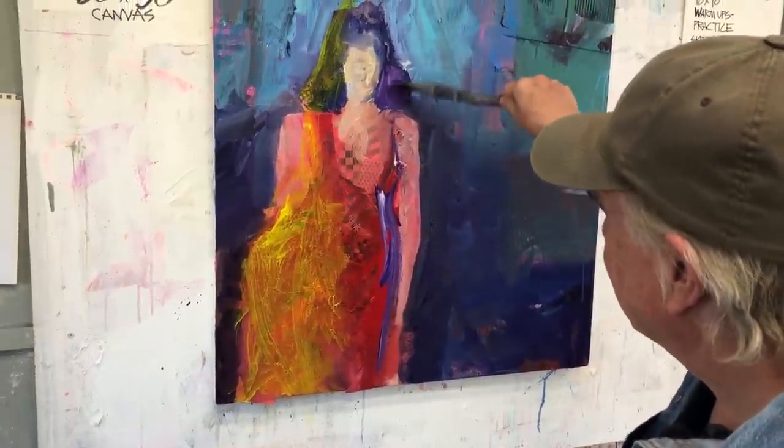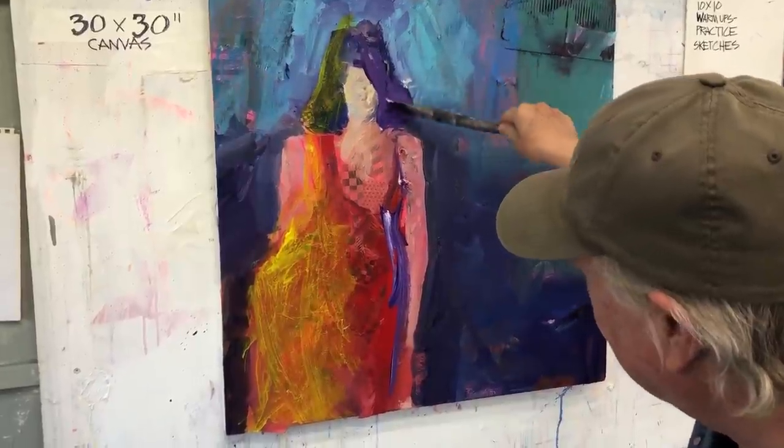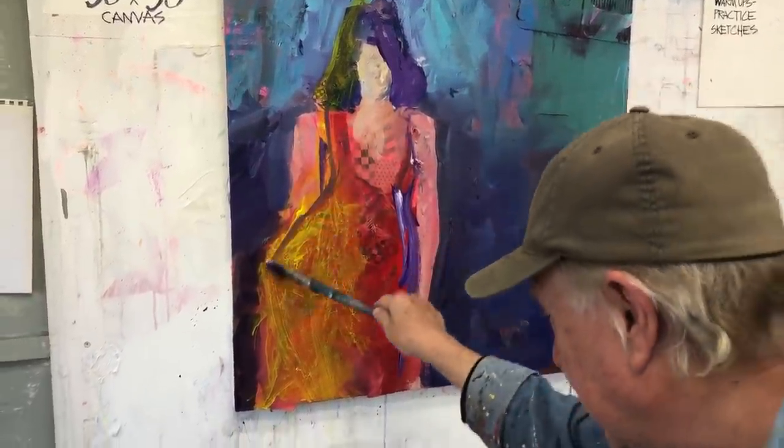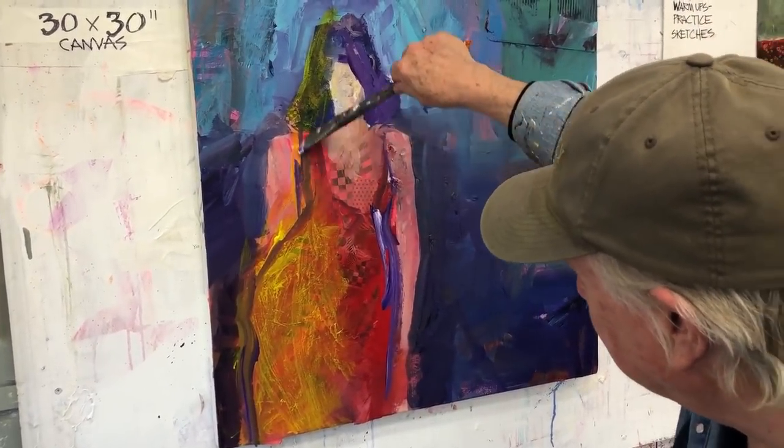It's just way too much fun. It doesn't make any kind of sense, but I sure love — oh, I like how she's developing here. There we go. I love the drawing part.